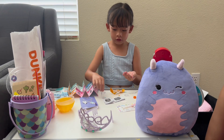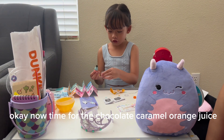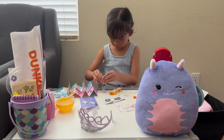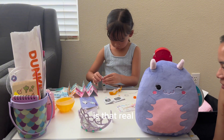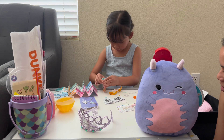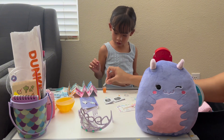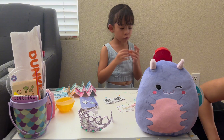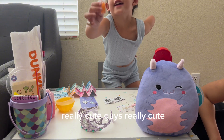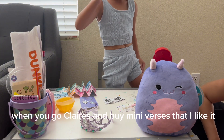That is fine. Now time for the chocolate caramel orange juice! Chocolate caramel orange juice — is that real? I told you! The straw is supposed to pick it up like this. Really cute, guys, really cute. Go to Claire's and buy mini verses!